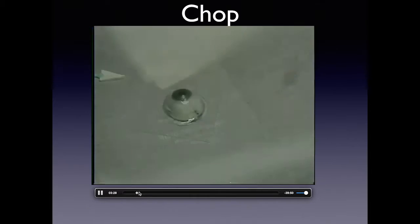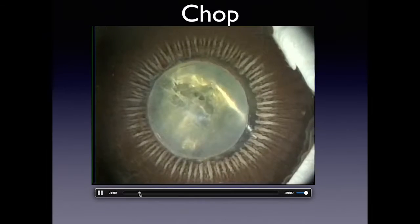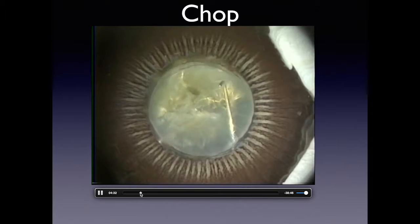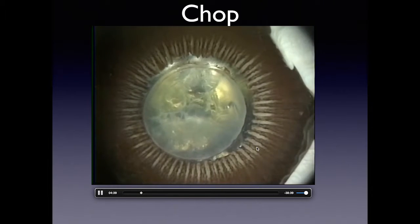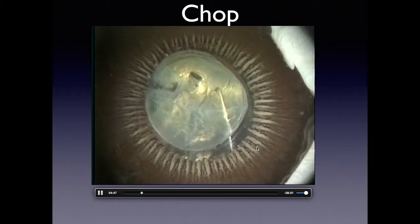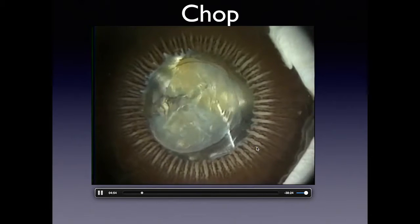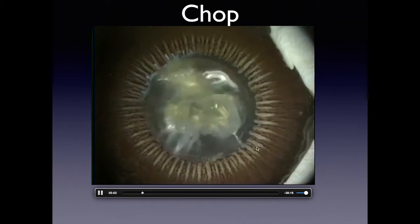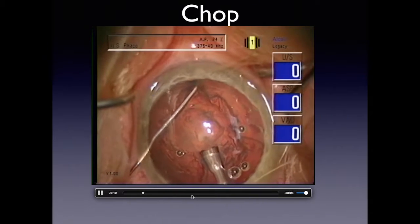We made a video using what's known as a Miyake view — looking from the vitreous side — where you can see the zonules and ciliary processes. This allows us to analyze different techniques to determine which are safe and how they work. We use this approach on CTRs, different implants, and here on a chop technique to understand the modality so you don't break through. Here we'll do a horizontal chop: the handpiece goes out, we're not occluded, we go into the nuclear chip and bury it, then the chopper is brought to the tip.